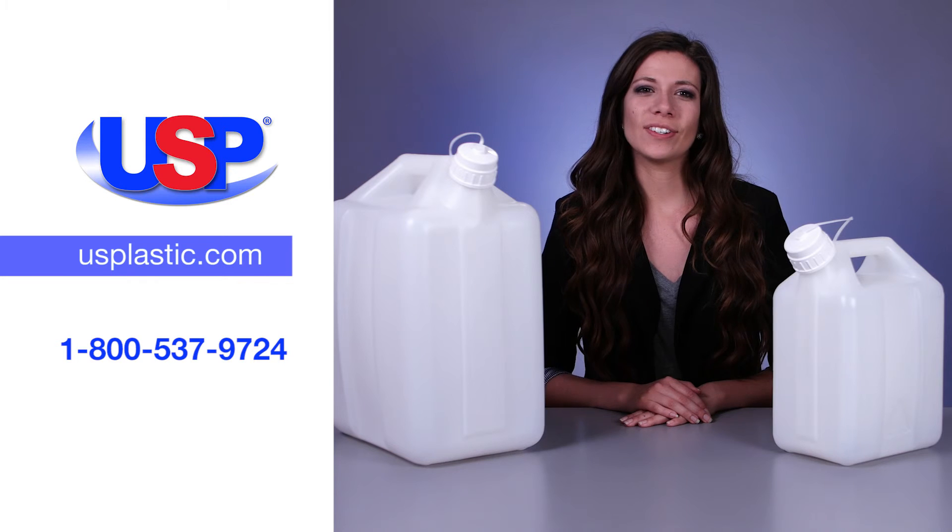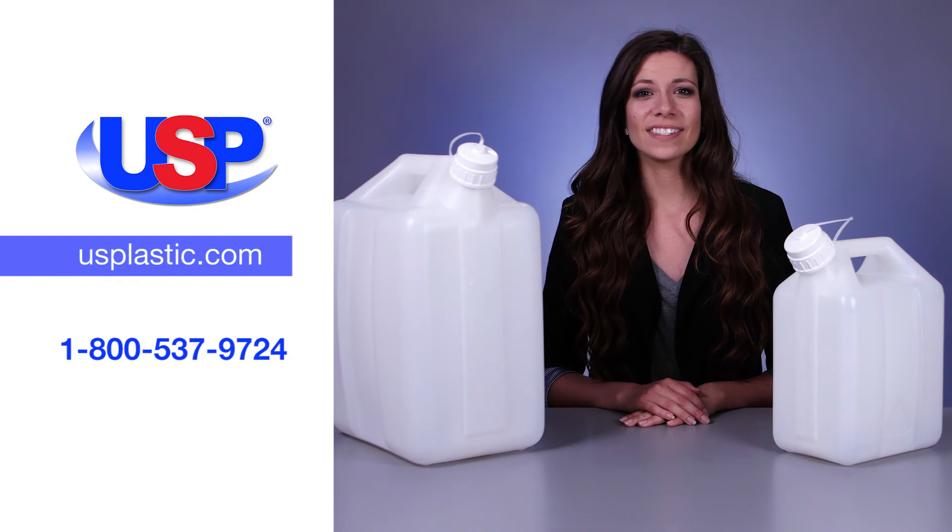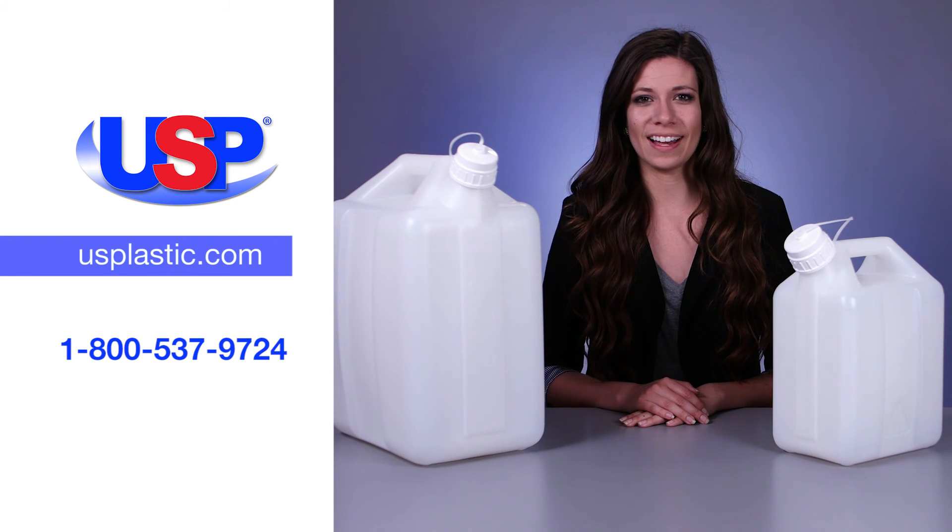For more information on this rugged jerry can and our many other carboys, jugs, and port packs, visit us online at usplastic.com or call us at 1-800-537-9724.